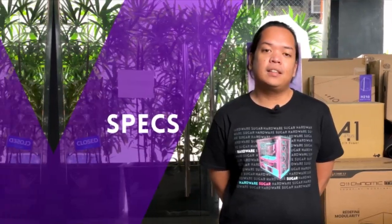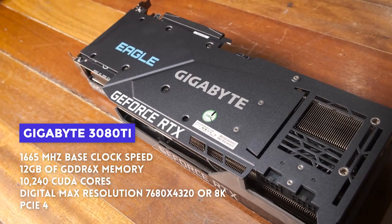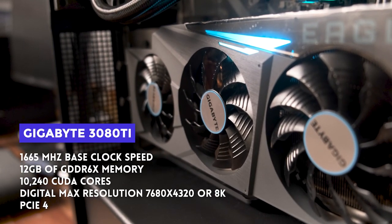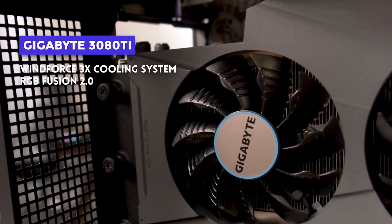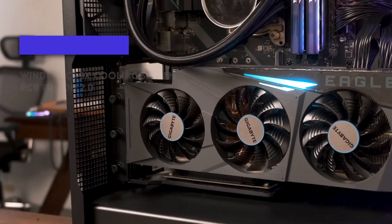Shout out to the customer na bumili sa amin nito and pinahiram sa amin for review — sobrang top fan niya, and you know who you are, so thank you. For specs, it's got 1665MHz base clock speed, 12GB of GDDR6X memory, 10,240 CUDA cores. It's of course PCIe 4, and the digital max resolution is 7680x4320 or 8K. It features Gigabyte's Windforce 3X cooling system with alternate spinning fans as well as RGB Fusion 2.0 support if you also have a Gigabyte motherboard.